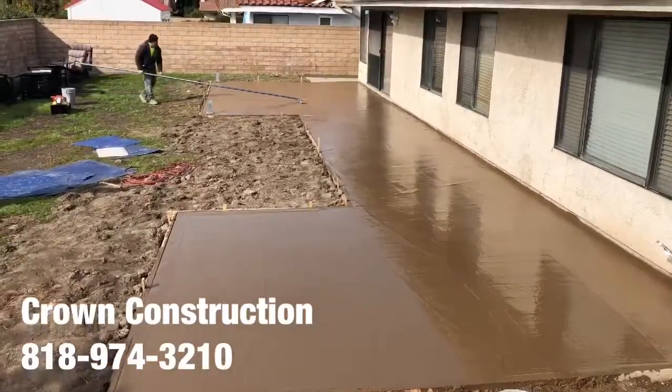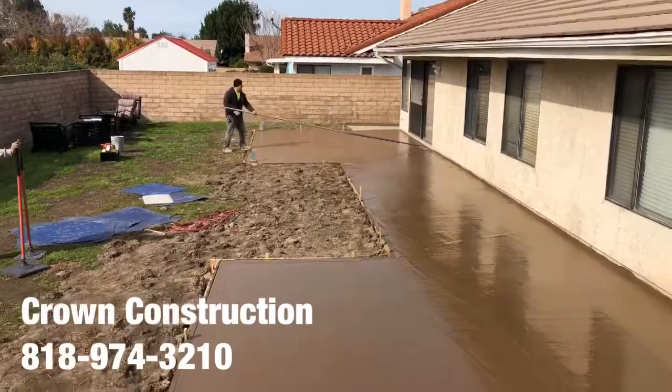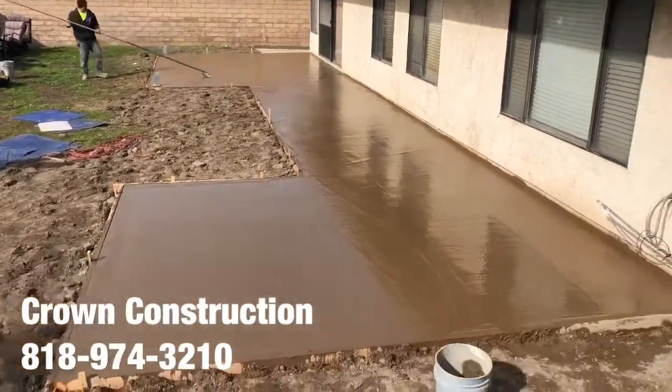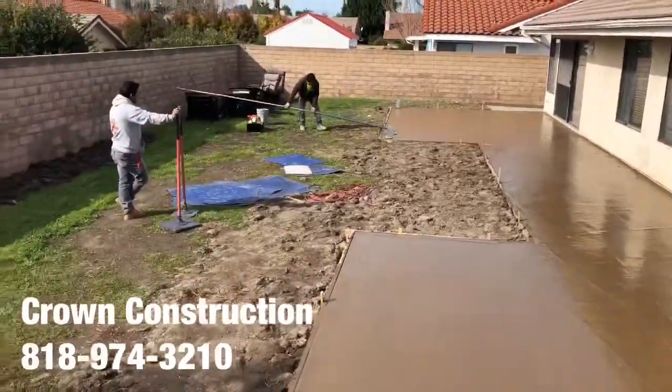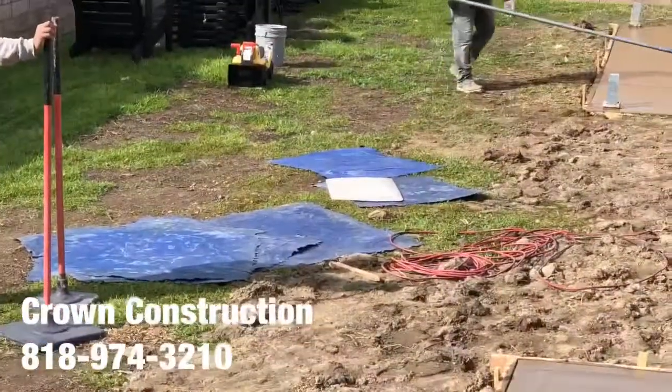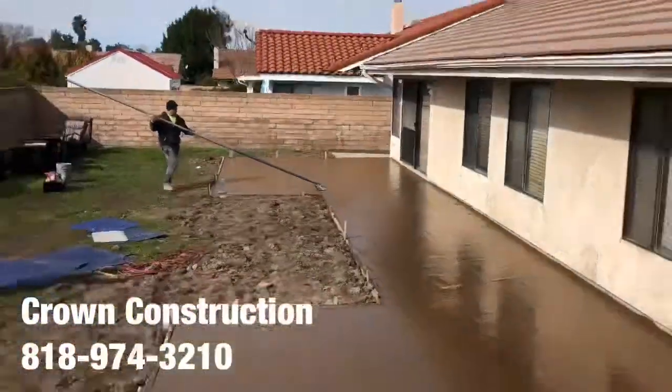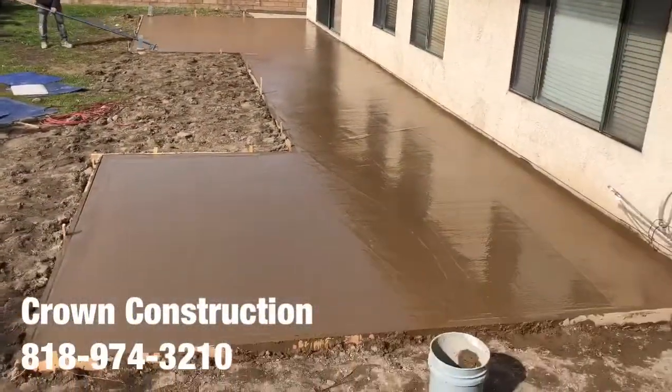Here we go — we just poured all the concrete in and we're floating the surface. We're going to get ready to stamp the actual surface. You can see the actual stamps right on the side — the blue rubber mats. Once it's ready, we're going to start the stamping.